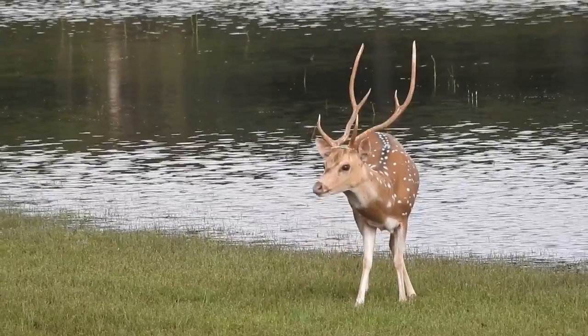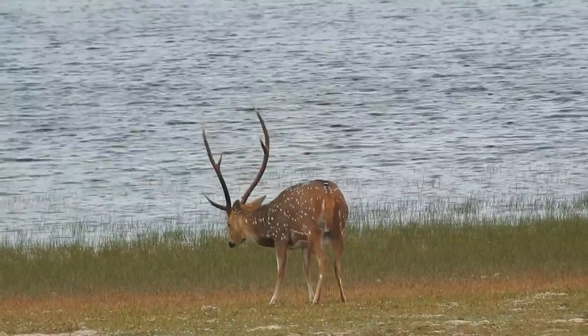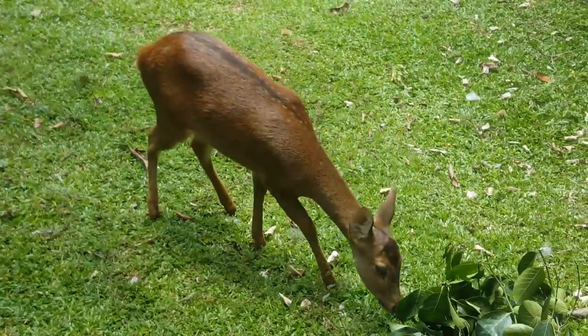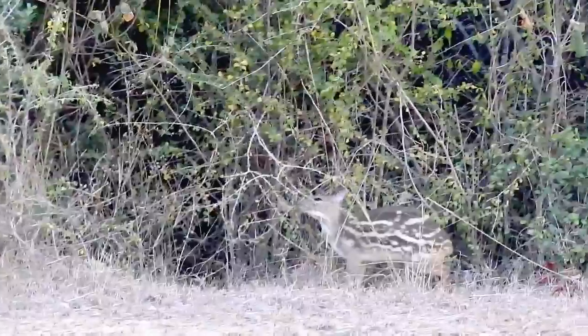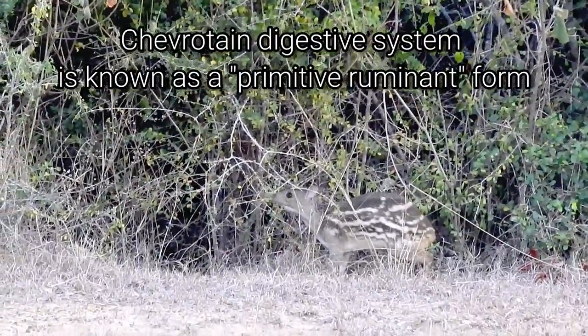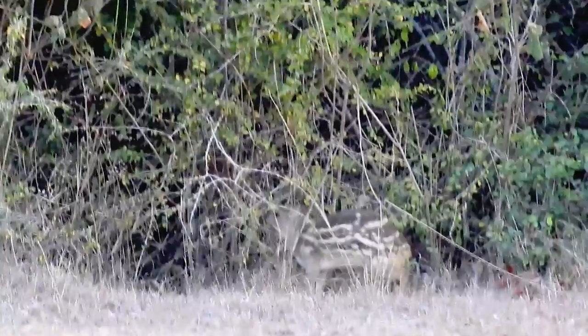And if you were wondering, the other ruminants in the Sri Lankan wilderness are the members of the deer family: spotted deer, sambar deer, barking deer, and hog deer. And then there is the interesting case of the mouse deer, or chevrotain. They have four-chambered stomachs, but the third chamber is poorly developed — so what they have is called a primitive ruminant form.